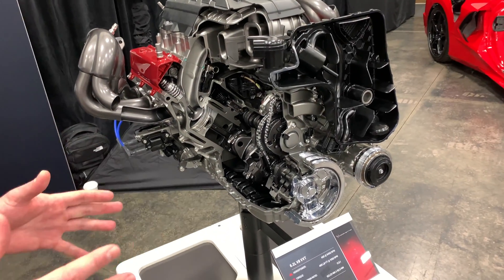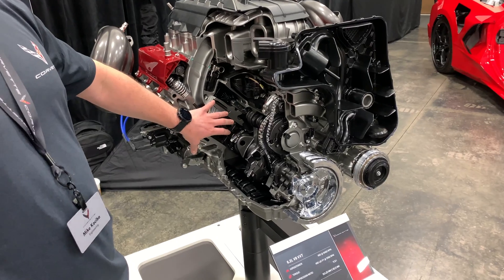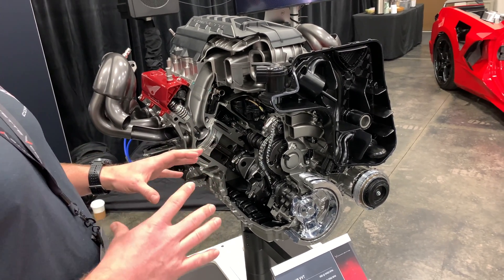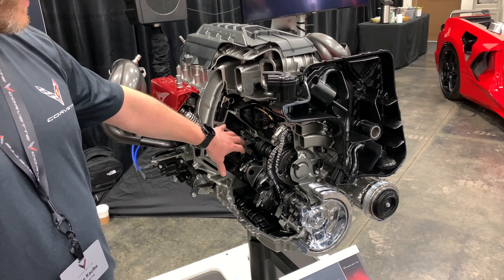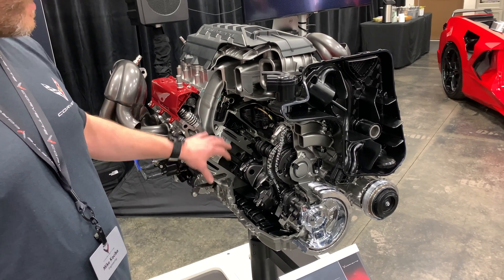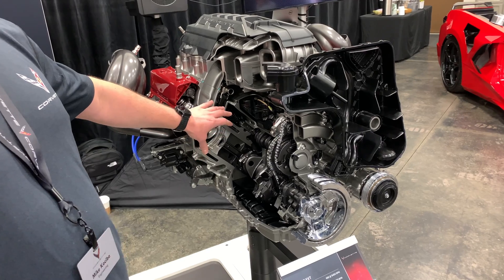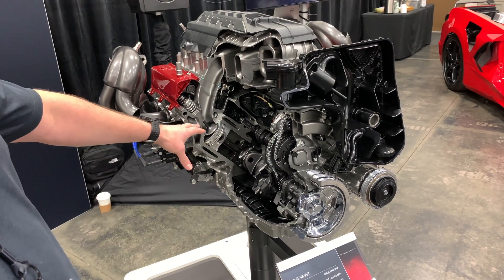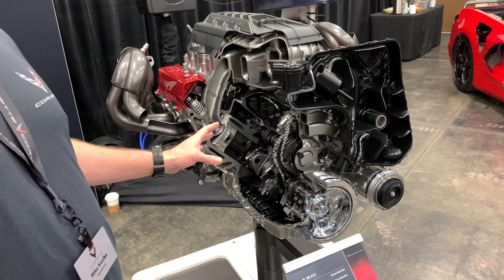The difference between an LT1 and an LT2 is pretty extensive. Basically, the combustion system architecture is identical — how the air and the fuel mix together remains largely unchanged. The valve train system, together with the lifters, AFM, and piston topography, that's all common. The cylinder head is also largely the same except for some slight adjustments, but largely the same casting, same basic details. From there, almost everything is new.